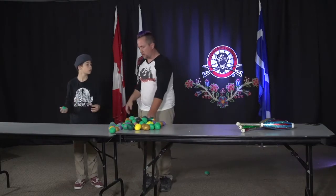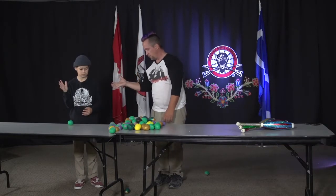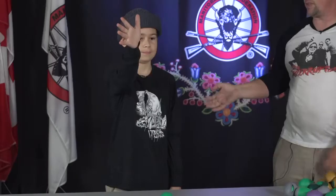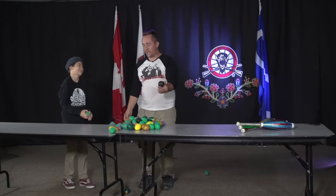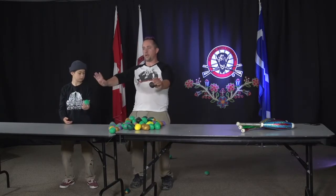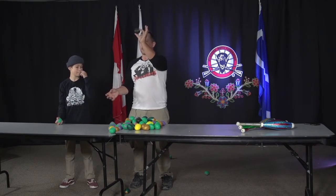First step — step number one. When you're learning how to juggle, you want to take the ball and you want to drop it, because that's going to happen a lot. Even the best jugglers in the world still drop the balls because gravity always wins. But when you take the first ball, you're going to hold it in your dominant hand. You're going to stand with your feet shoulder-width apart, keep your knees slightly bent, nice and relaxed, keep your elbows at your side.